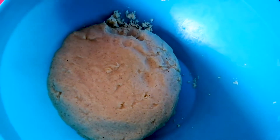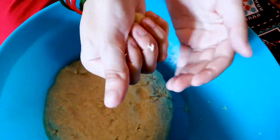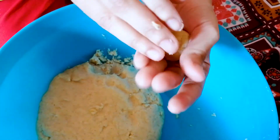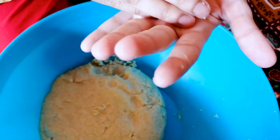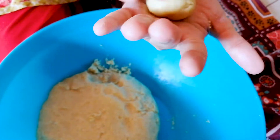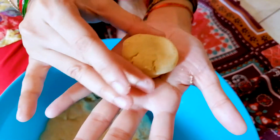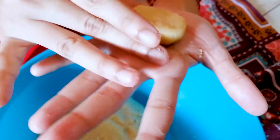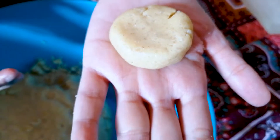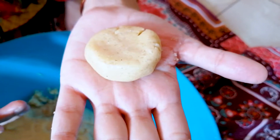We remove the dough from the fridge and cut it. We are making small round buns. We add sprinkles on top of each bun in the bowl.